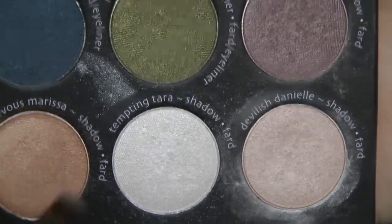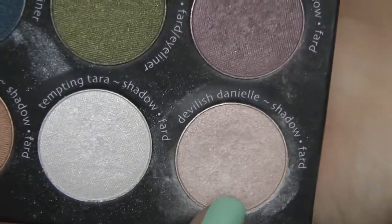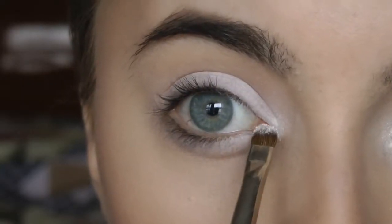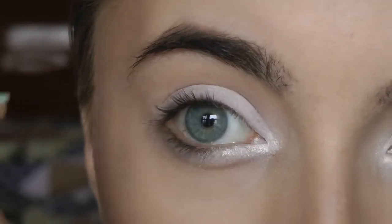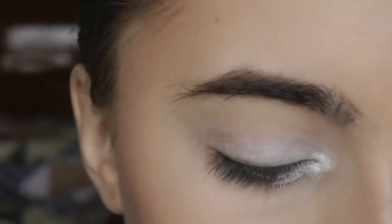Alright, so now we're going to go in with a little brush like this one. We're going to go in with Tempting Terra to put this in the inner corner, Sir White, and Devilish Danielle as our lid color. Using Tempting Terra, I'm going to go ahead and place this in the inner part of the eye. I'm using the screen as a mirror because I can't hold everything in my hand.